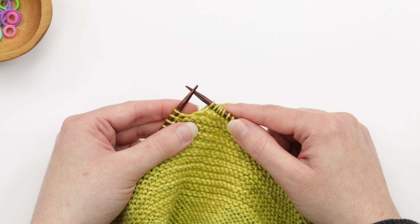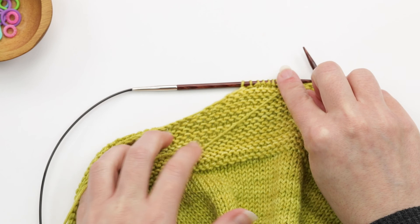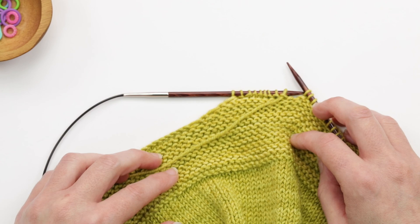I'll just continue following the pattern instructions — working short rows on one side and neck shaping as I've been showing you on this side. The sloped bind-off really creates a nice, clean edge, and you won't have to pick up stitches afterwards because it just looks so nice as it is. Those are the techniques used when working front neck shaping, using my Azalea top here as our example.